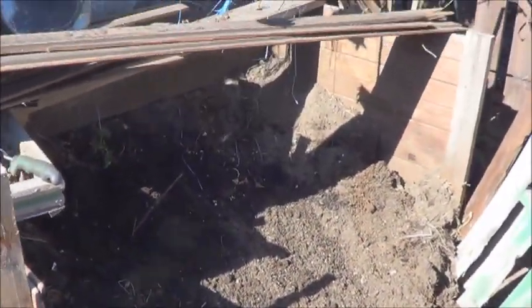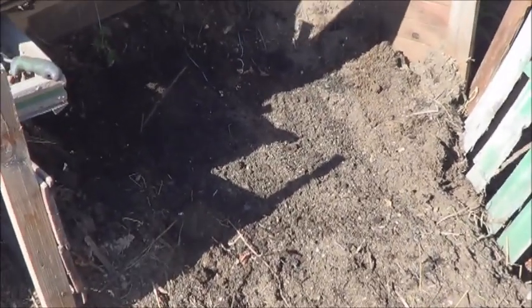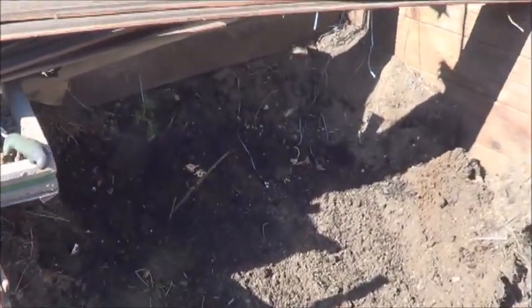A lot of people on YouTube have these fancy compost piles and worm bins and tumblers and insulated all kinds of things. I have a pile of dirt. I built a cage for it. I put lawn clippings, weeds, food scraps, compostable kind of stuff in the pile. And this is what it gives me about a year later.